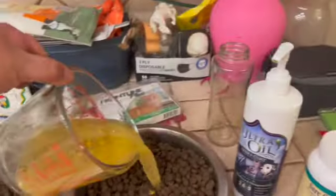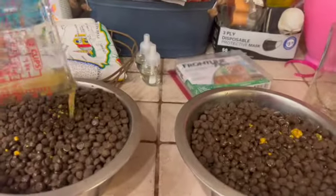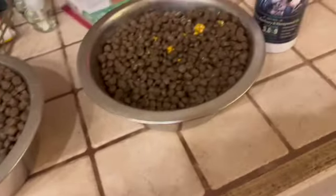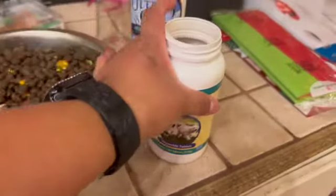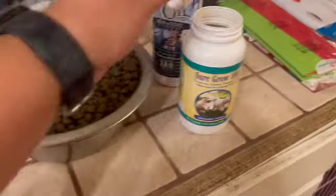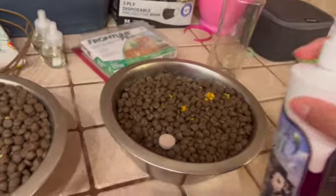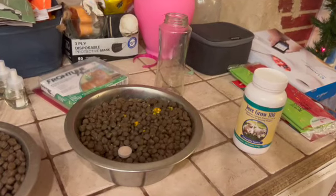My Doberman is about six months old now and he's looking really good. With the Doberman I give him Sure Grow vitamins for puppies since he's still a puppy. You're supposed to give him one and a half twice a day, but I just give him one right now. The dosage goes by weight and I'm not too sure how much he weighs.